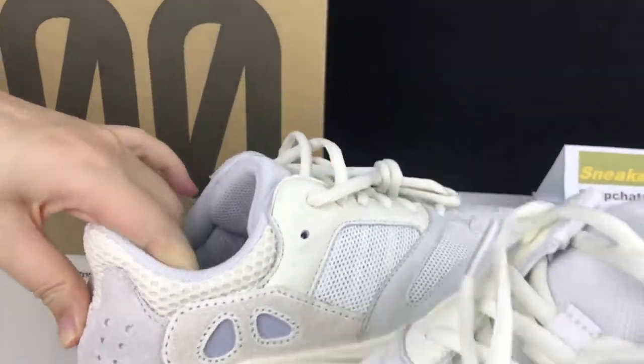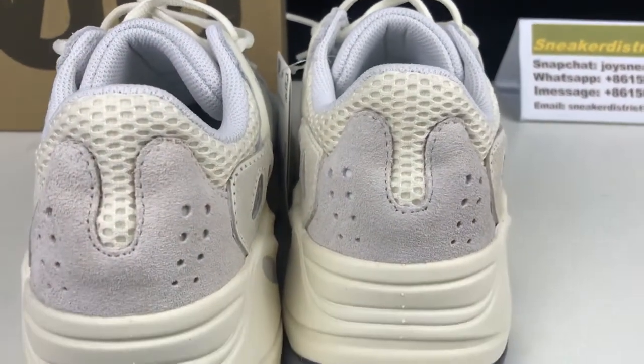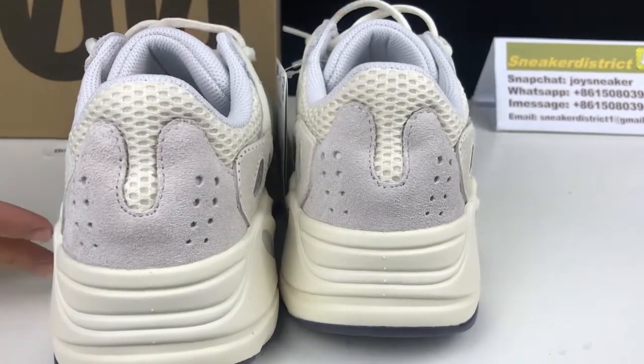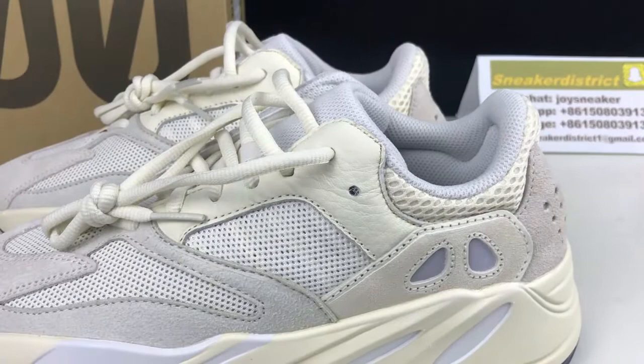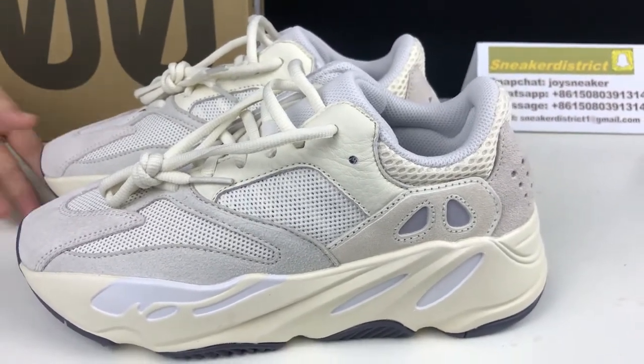Moving around to the heel of the shoe, you've got another 3D panel in light gray with punch-outs through to the 3M axis. Then moving down on the sneaker you've got the standard Yeezy Boost 700 midsole.